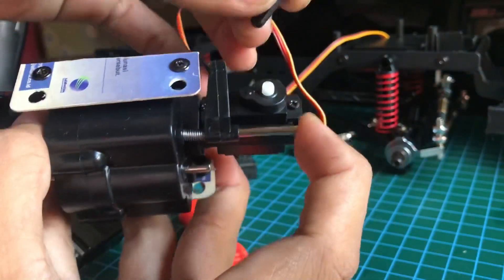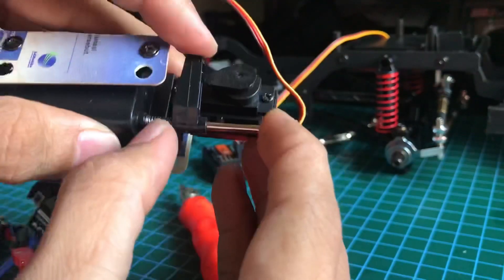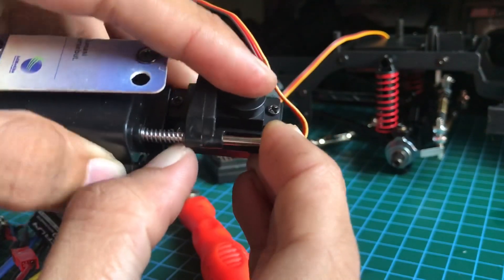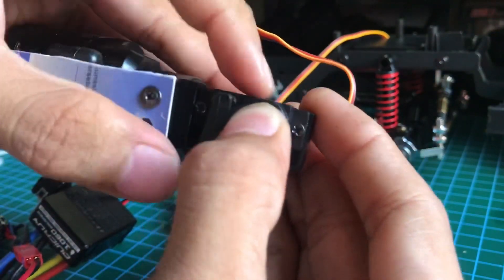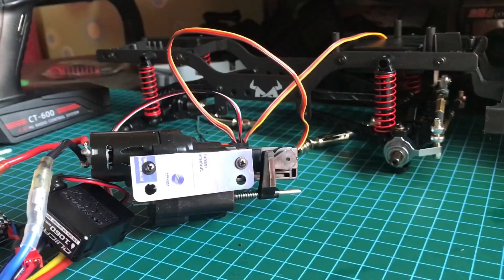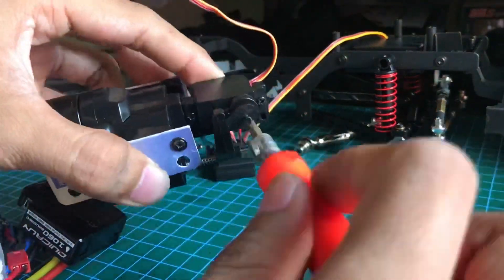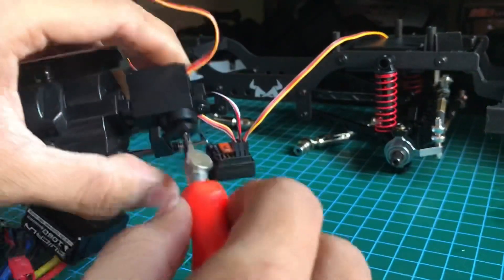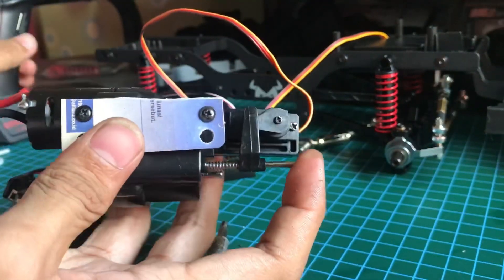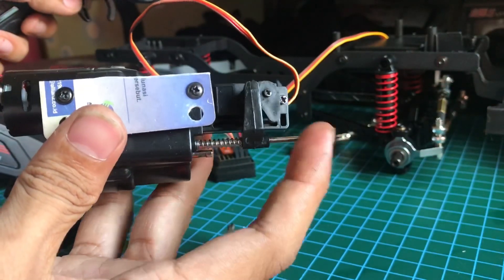Ulang lagi. Jadi kita pasang ini 90 derajat, baru kita pasang dan kita dorong. Tuas servo sudah selesai, baru kita tinggal baut si horn-nya biar nggak jatuh. Jadi pada saat kita mau gear 2, kita tinggal pencet. Baru digas, dia bakal masuk ke gear 2. Kalau mau balik, tinggal kita pencet lagi.